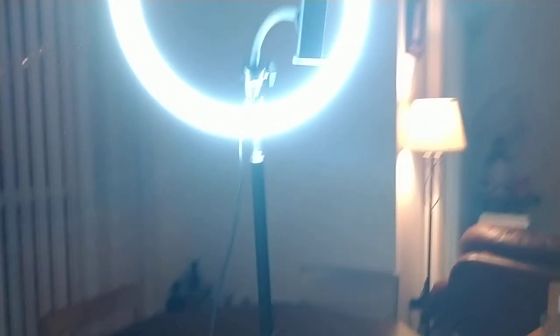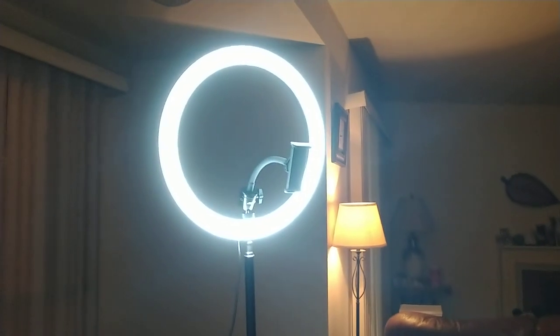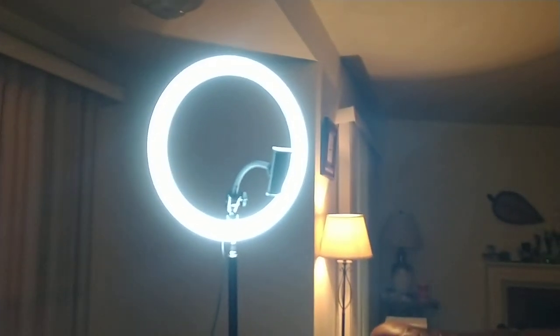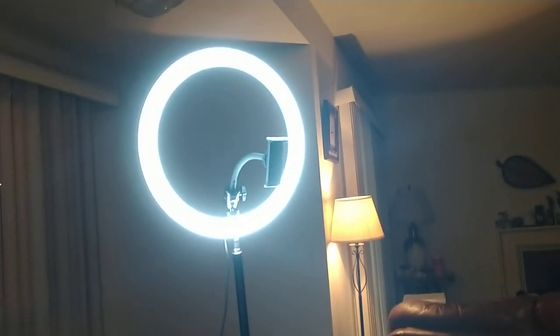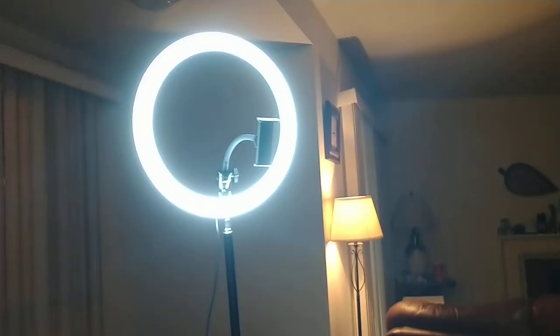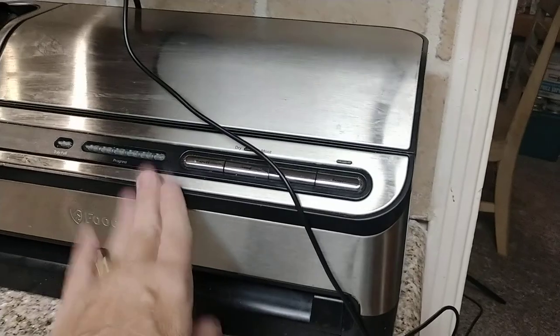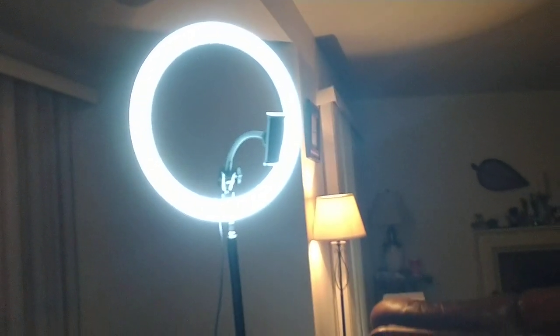So when I got it, it was only $15. Right now they're about $50. I would say that they're totally worth it. It's got a little remote control with it, though I haven't used that yet. You do have to have it plugged in — I have it plugged in to my wall over here with my food saver. But it works really well and I really like it.